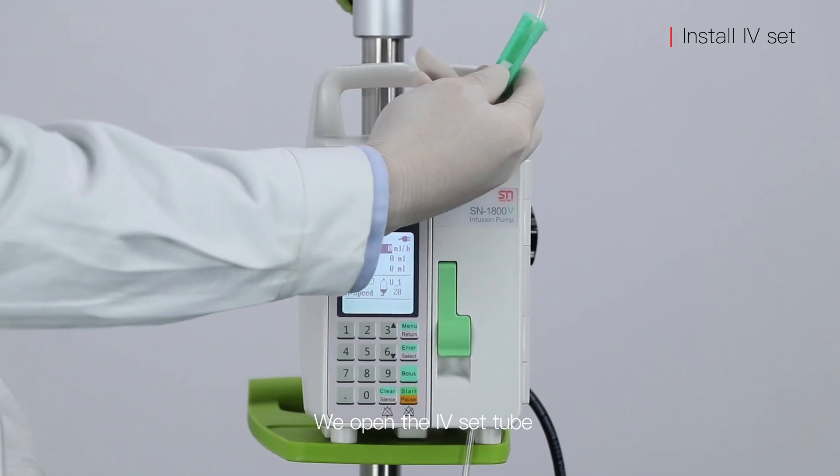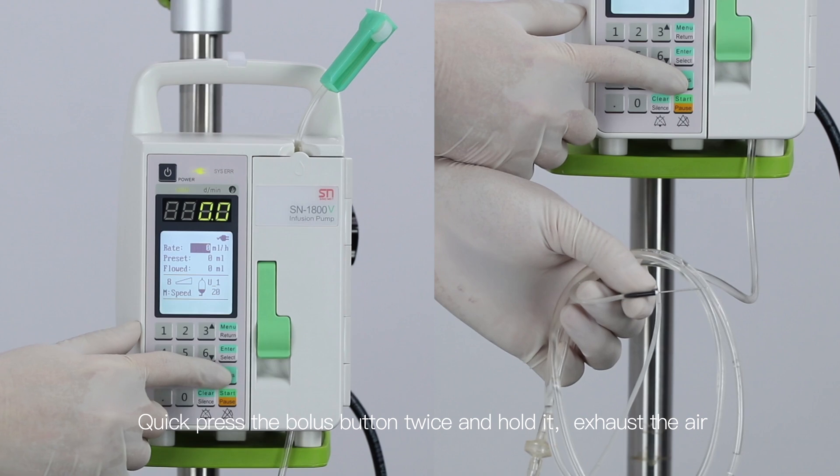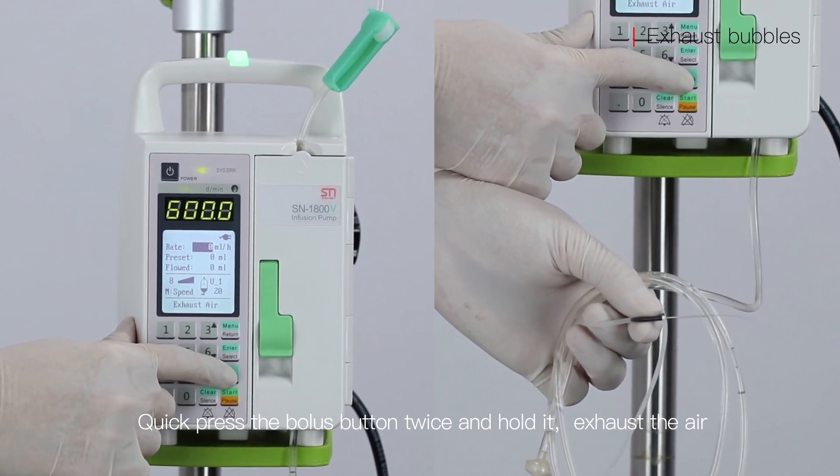Open the IV set tube. Quick-press the balance button twice and hold it to exhaust the air.